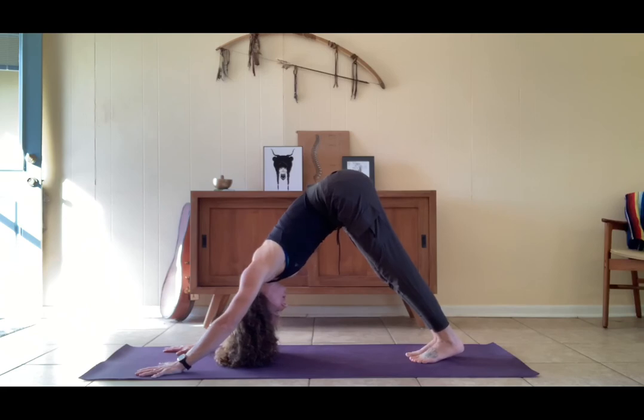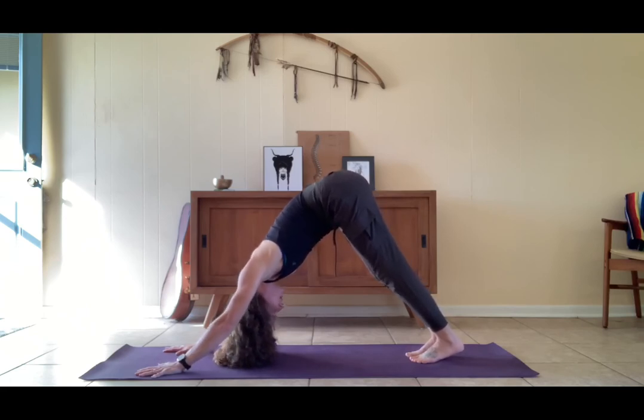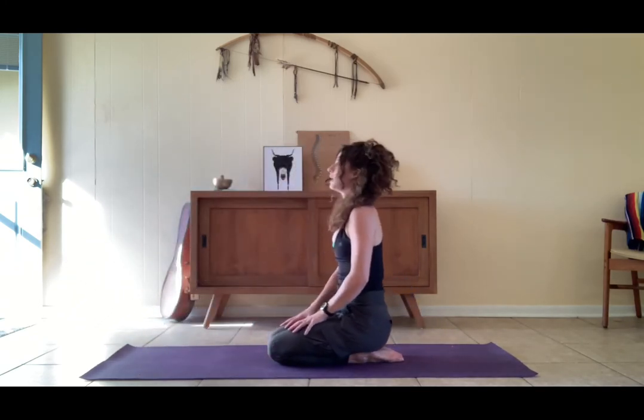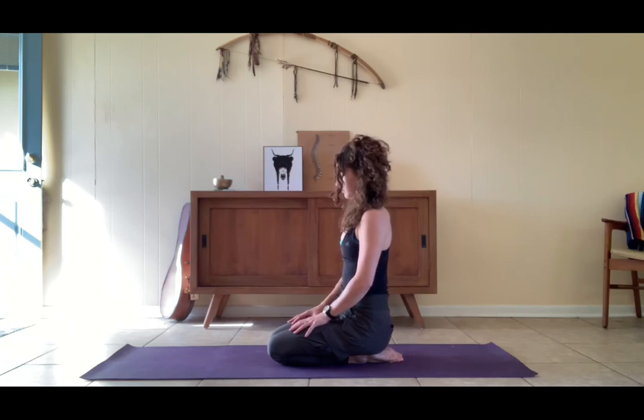Inhale upward facing from the belly button, exhale high plank. Inhale upward facing, exhale high plank. Downward facing dog — take a breath, take another one. Let the head go, lower your knees down to the earth, bring the hands to the thighs, close your eyes. Become aware of the heat you've built, become aware of the fire you've created.